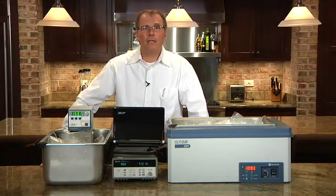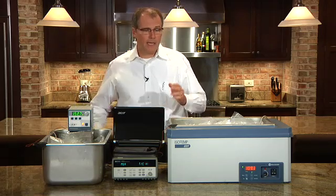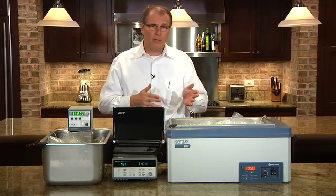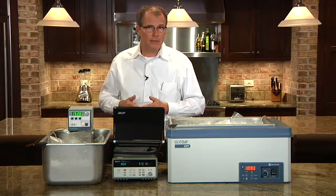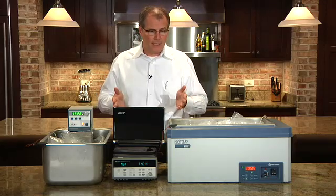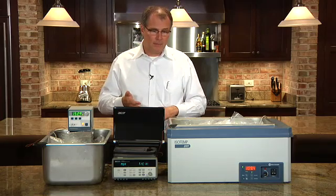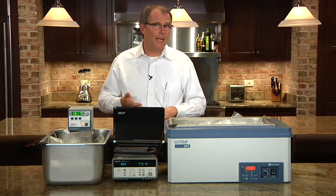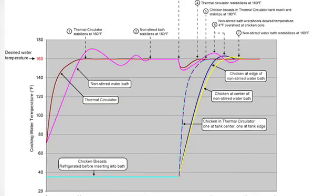Now that we've collected the data from this experiment, we'll review it. Just to recap exactly what we've done: we've taken a non-stirred bath filled with 16 liters of liquid and an identical stirred bath filled with 16 liters of liquid, taken 12 chicken breasts and put them into each of the tanks. We have temperature probes monitoring the tank temperature and a chicken breast at the perimeter and a chicken breast mixed in with the group of 12.